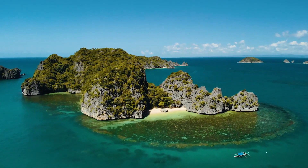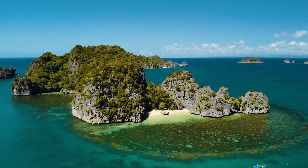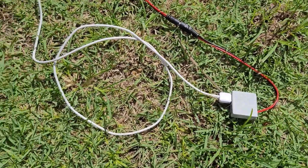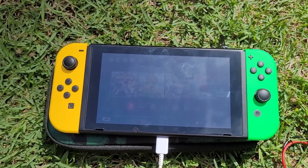You have traveled to a deserted island, and you have taken your Nintendo Switch with you to save you from a bout of boredom. Your batteries are running low. Luckily, you have watched this video and learned how to build your own solar charger for your console.